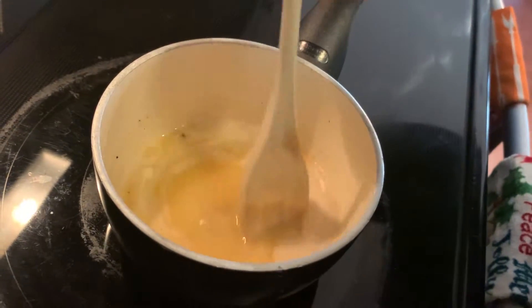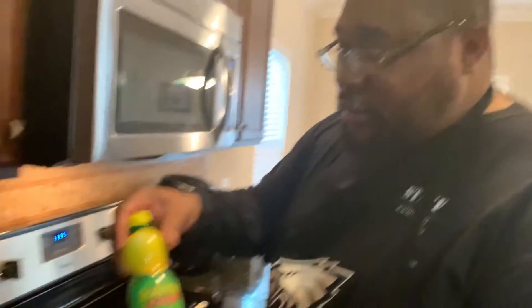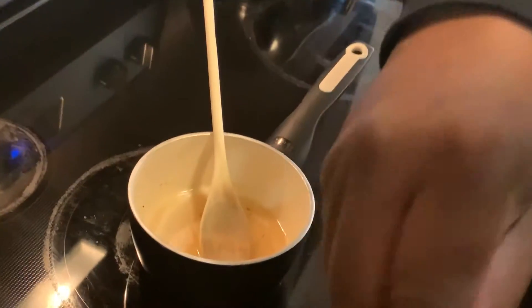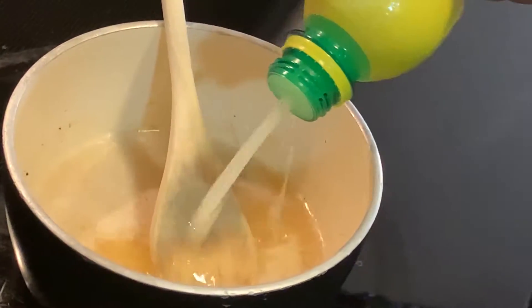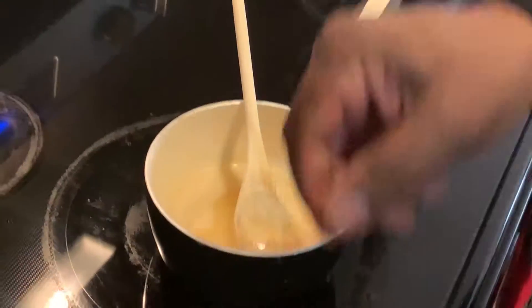The butter is melted now. We're gonna add some of the lemon juice — this gives it that little citrusy flavor. Put a little bit of that in there. I didn't measure, I kind of go on a feeling of how it's gonna taste. The cloves have already been cut up and minced, so I'm gonna add that to the butter.